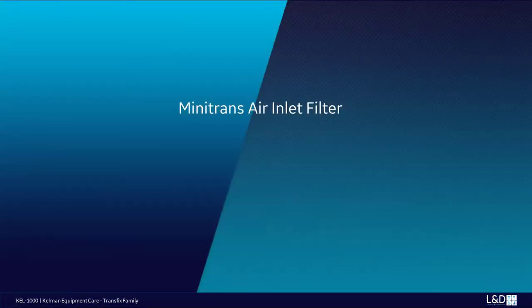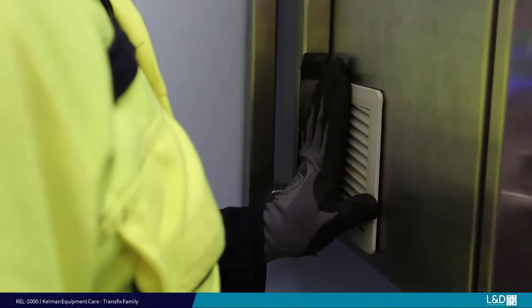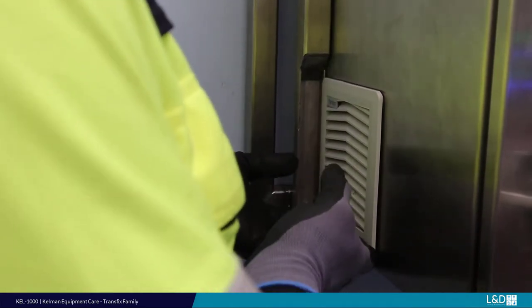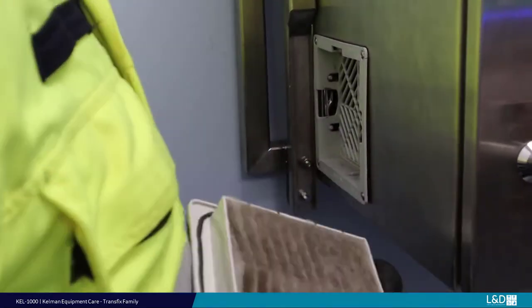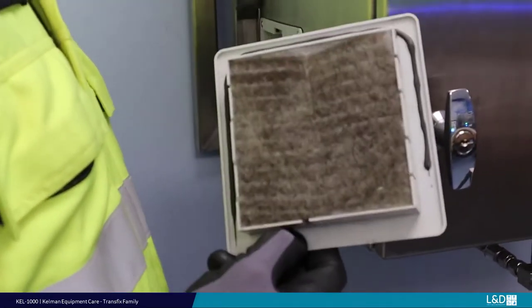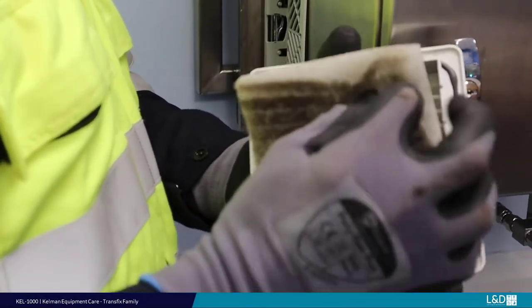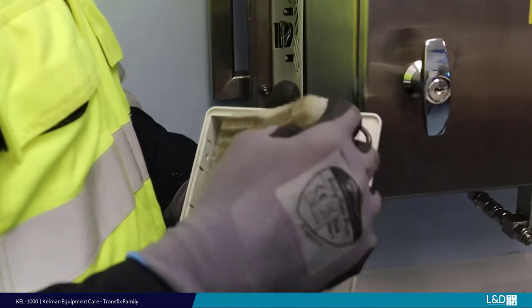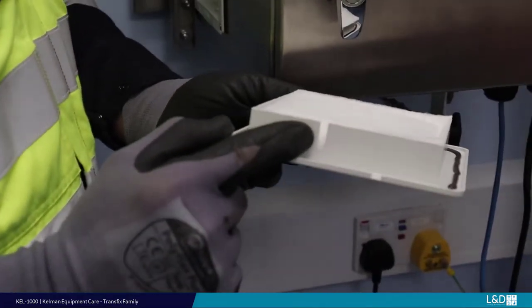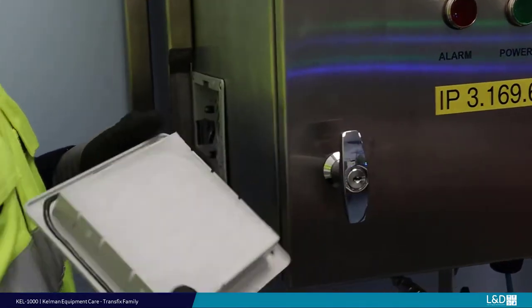Mini-Trans air inlet filter. The inlet air filter is located on the right-hand side from the front. To remove the cover, pull as shown. Clean or change the internal gauze filter to maintain good cooling airflow through the unit. When replacing the filter housing, be aware of the keyway at the bottom to assist realignment. Click back into place.